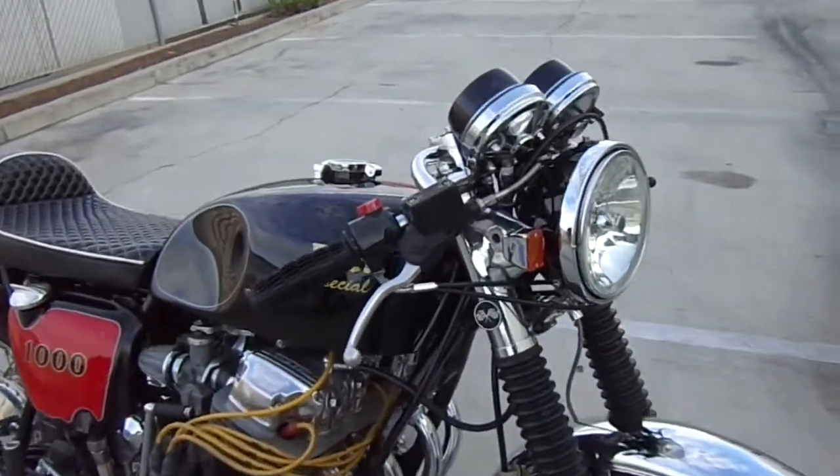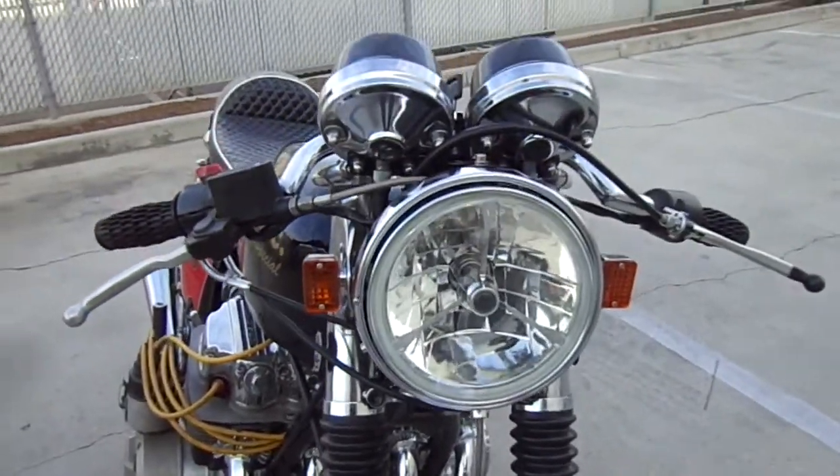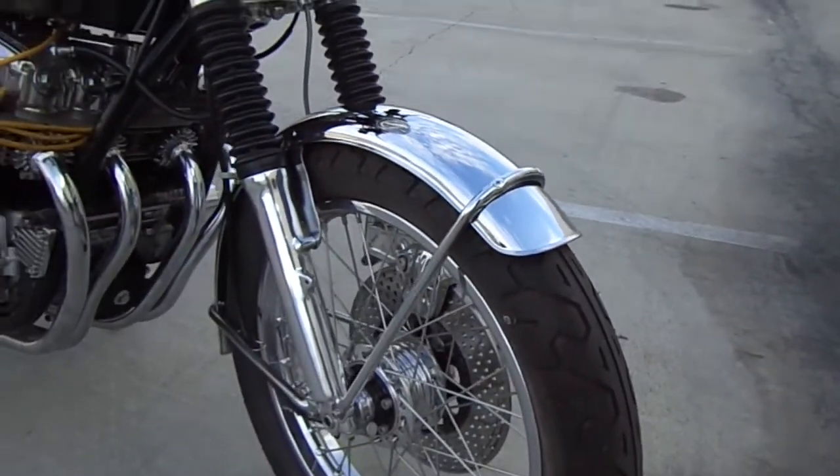Is the RC Special. There's my tri-bar headlight, new fender, new rims, new tyres, polished forks.